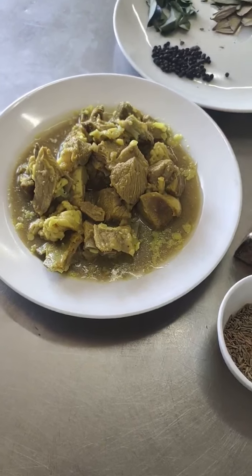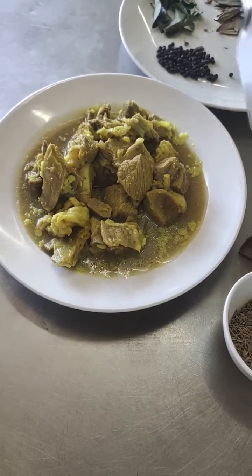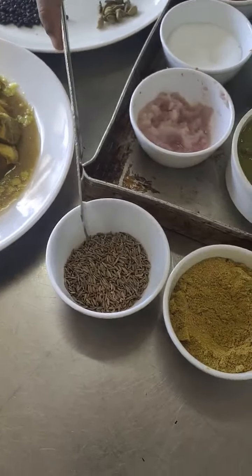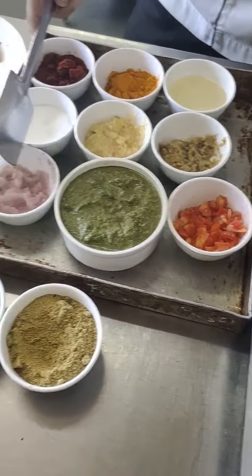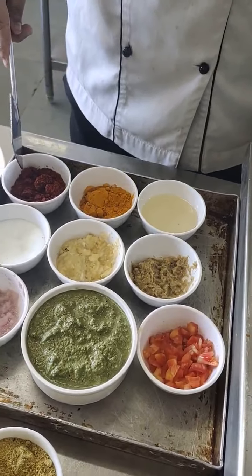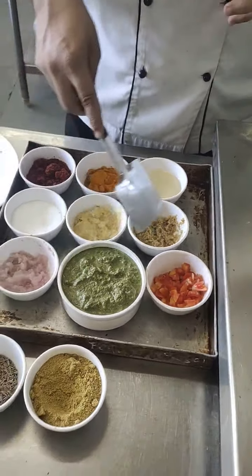In English you can also call it bouillon - bouillon is an unclarified stock. That will give a nice taste to the gravy. We have some cumin, coriander powder, chopped tomatoes, paste of onion, salt, garlic, ginger, oil, turmeric, chilli, and we have a nilgiri paste.